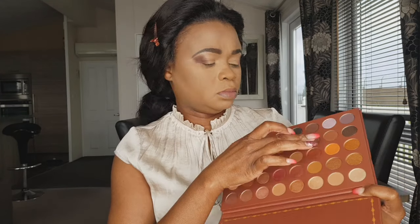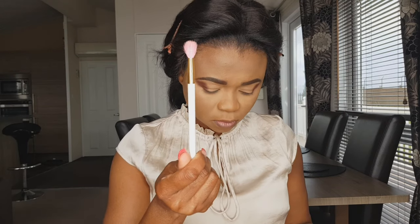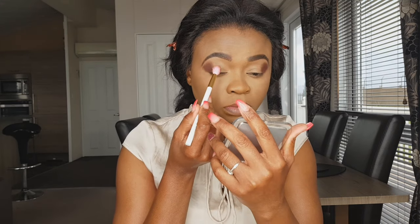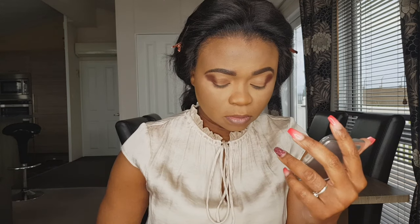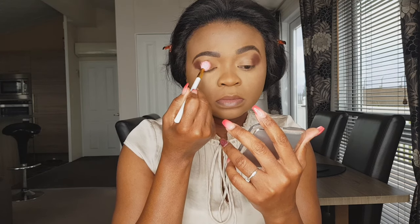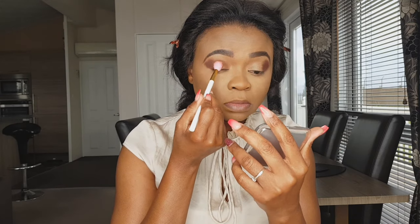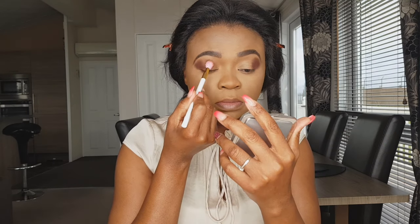Moving on to the next shade, which is slightly darker than the previous shade I was using. Using a bigger blending brush, just stamping it first all over my lid — I'm not blending yet, just stamping it in. I love this, you see how pigmented it is!